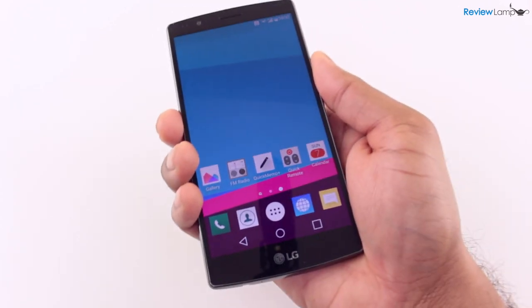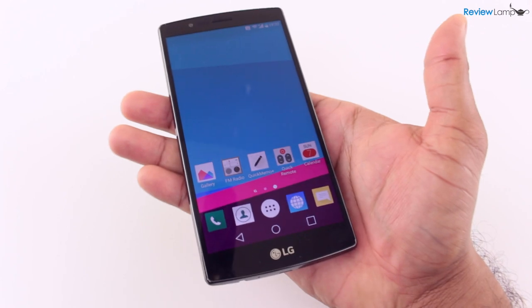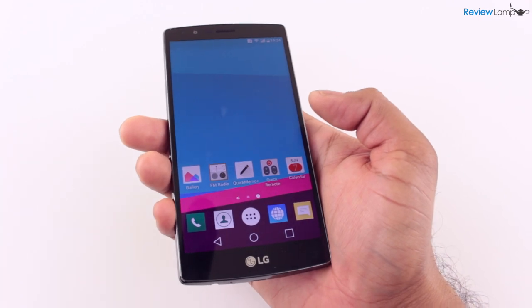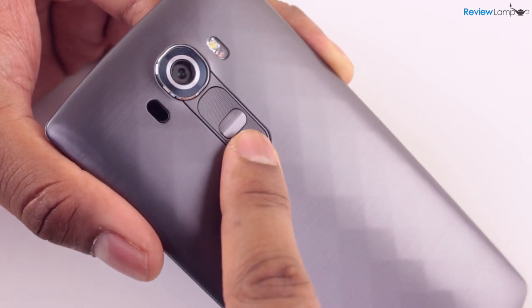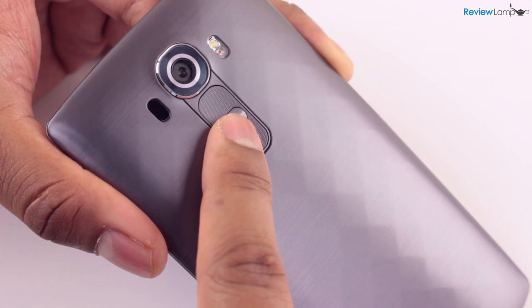The phone is pretty comfortable to hold and use despite its large size. However, despite having large hands, single-handed operation is still a little awkward — though this is an issue with all larger phones and not just the G4. The power button and volume rocker buttons are on the back of the phone right under the rear-facing camera, which is a pretty creative location but will take a little getting used to.